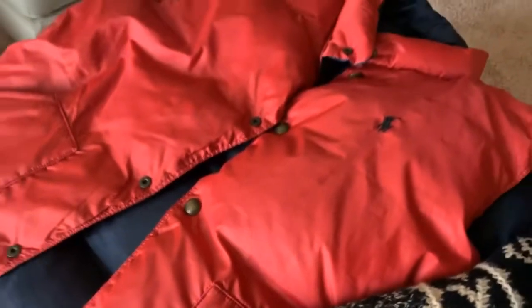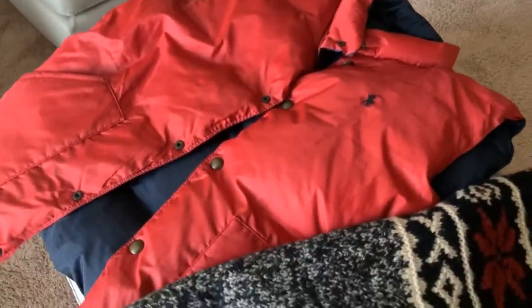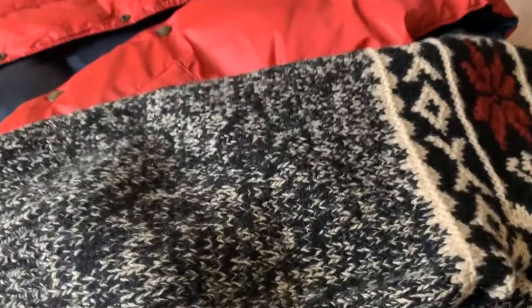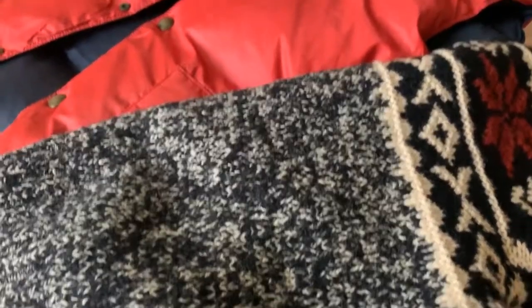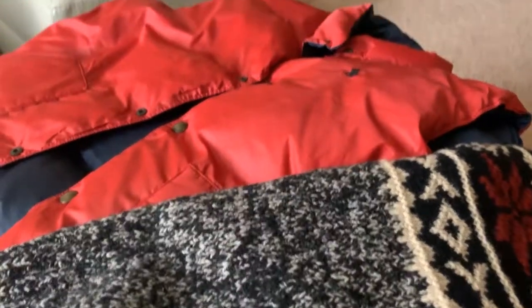These would probably be two pieces I rocked together because it just looks great together. I would just like to rock them together, probably on the blue side, just to tone it down with a driver's cap.